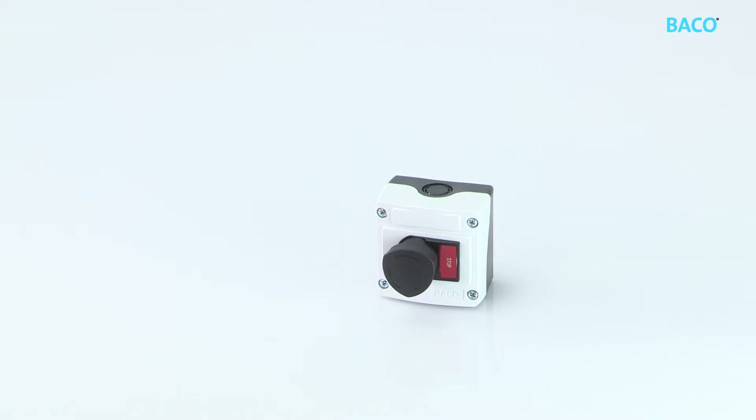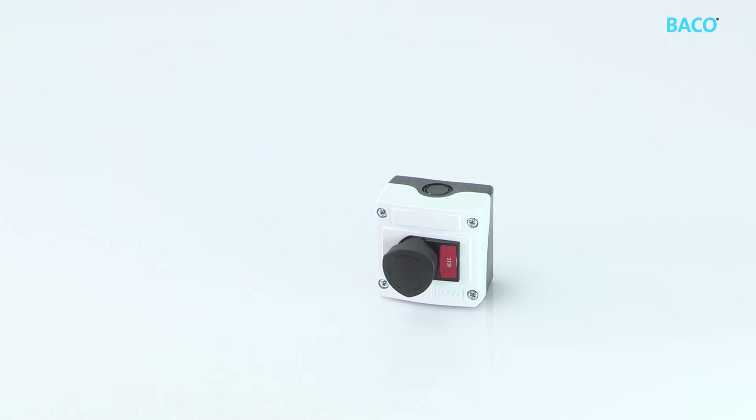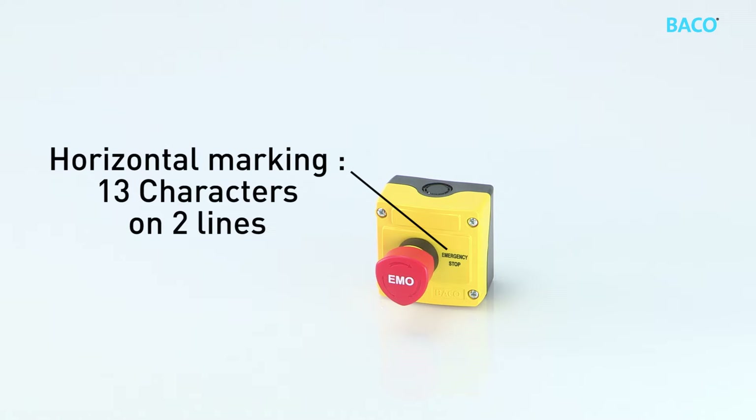Marking on the complete frame uses horizontal marking with thirteen characters on two lines. Marking on the enclosure supports vertical marking with three characters on three lines, or horizontal marking with thirteen characters on two lines.